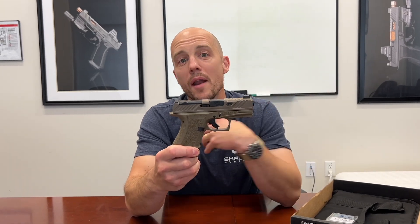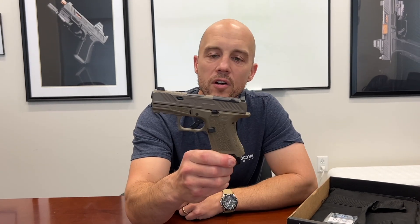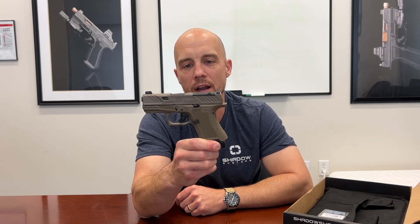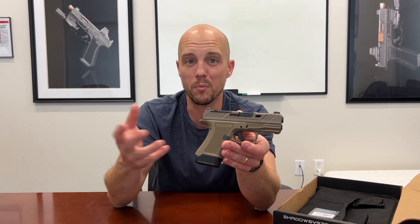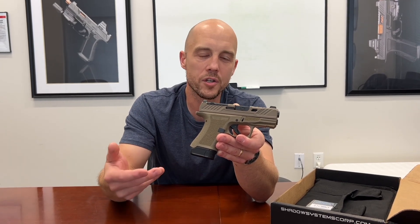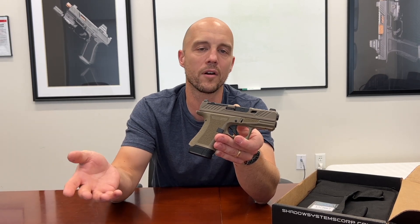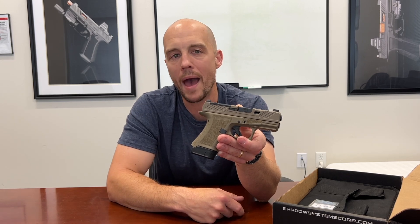Flat Dark Earth — I'm not a big Flat Dark Earth person, but I will say I love this gun in Flat Dark Earth. There are some maybe subtle advantages worth mentioning. I think it's harder to spot in a waistband holster, and I think it's also kind of less intimidating out in society. Big black guns are more scary than small Flat Dark Earth guns — less intimidating. So if you are concerned about being spotted or making someone uncomfortable, Flat Dark Earth is usually a little bit less problematic in that sense.